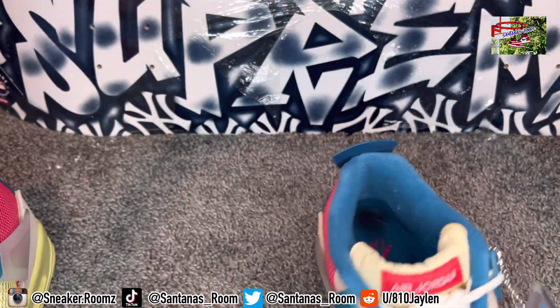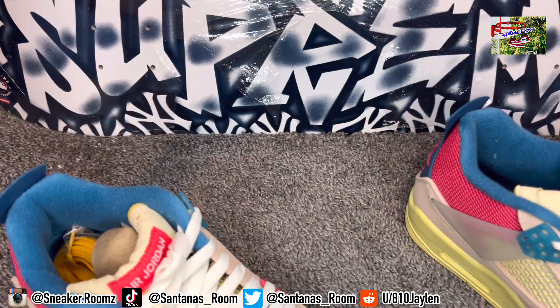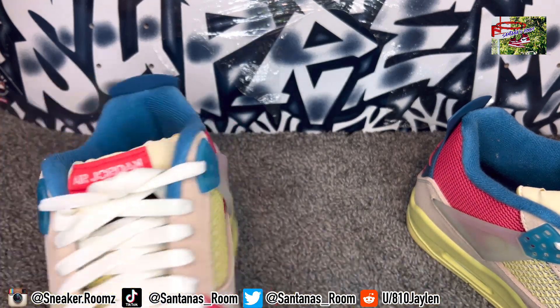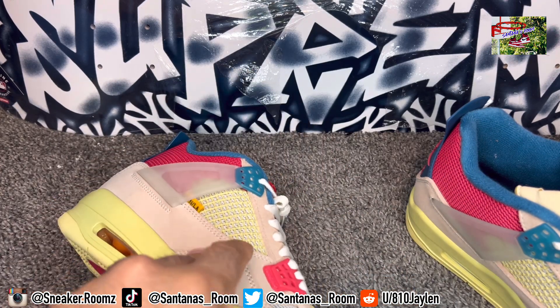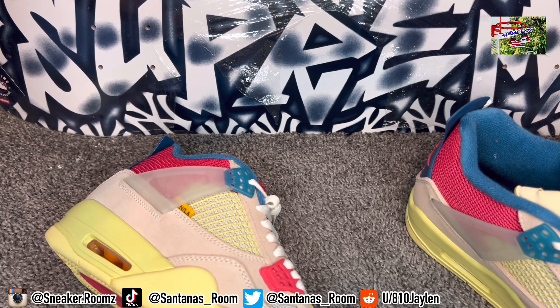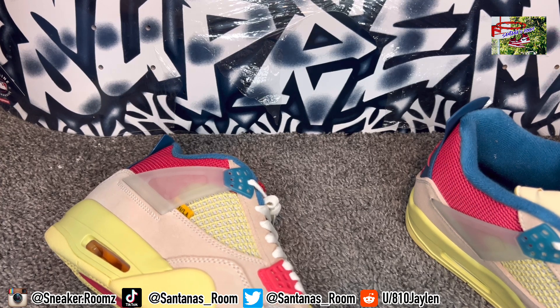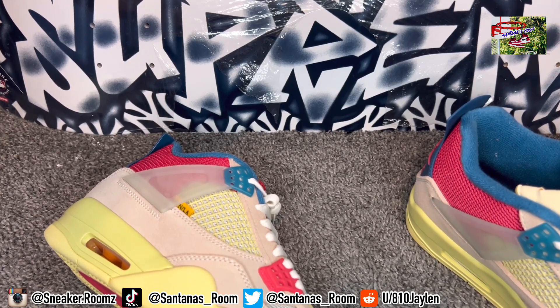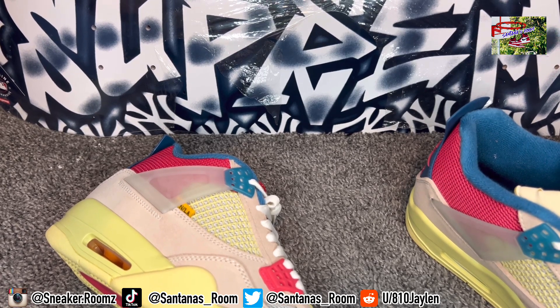These are old — they've been out for a minute. Let me know what y'all think about these. It's just nice to refresh the channel — my channel got deleted at 15,000 subscribers, so I got to re-upload and make old videos too. Let me know what y'all think and what's your favorite from the Union collection. Was it these? The Desert Moss, the black ones? Didn't they come out with some green ones? Let me know in the comments if they came out with green ones and what the name of them is. I know these are the Guava Ice, you got the Desert Moss, you got the black ones — I forgot what the black ones and the green ones are called, so let me know in the comments.